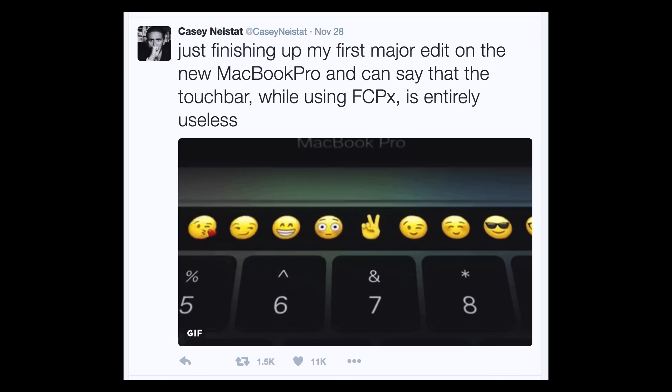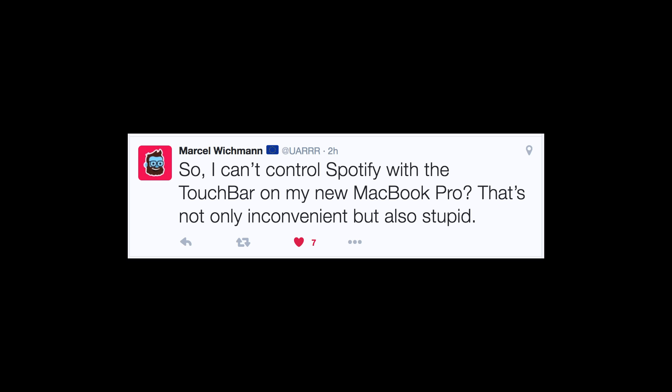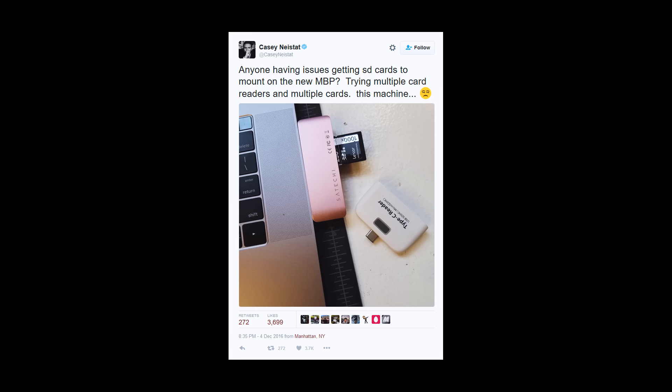I want to give you some reasons why I didn't purchase the new MacBook Pro with the Touch Bar. So I collected a couple of tweets about the new MacBook Pro with the Touch Bar, and I gotta say I don't like it. I don't like that you have to carry so many adapters with you just to get an SD card into it, and I really depend on SD cards because of the videos.